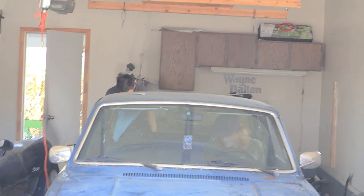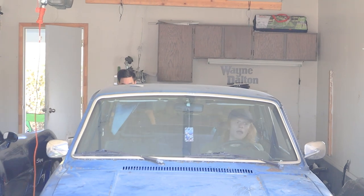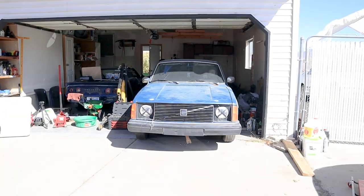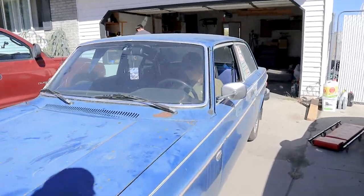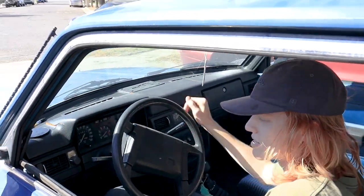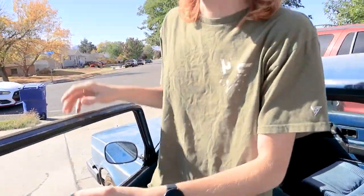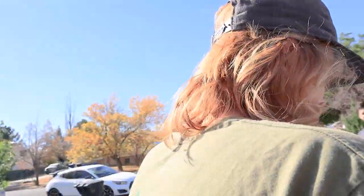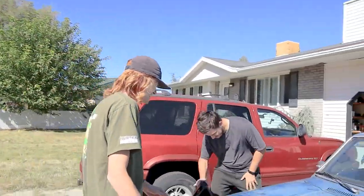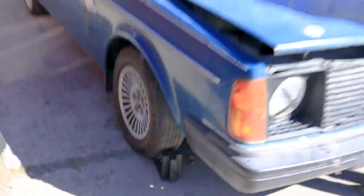Put it in neutral. The handbrake handle you have to pull anywhere from like one to six times to get it to open. The car is in gear — I trust the gears.